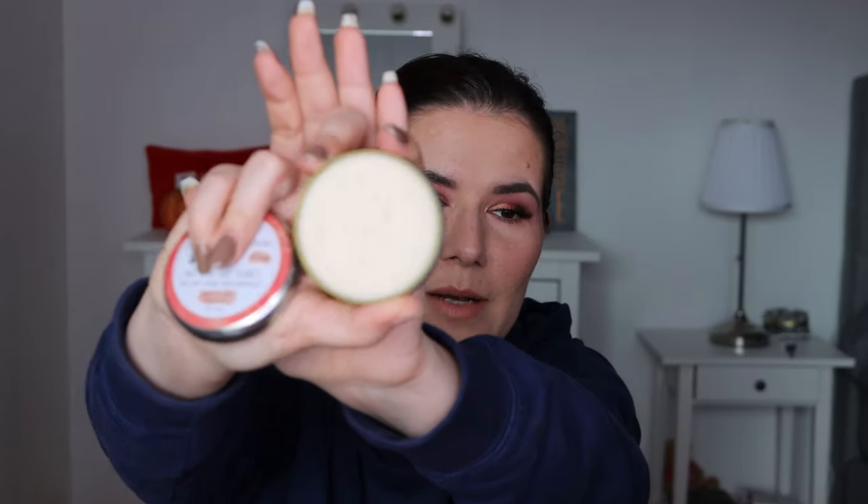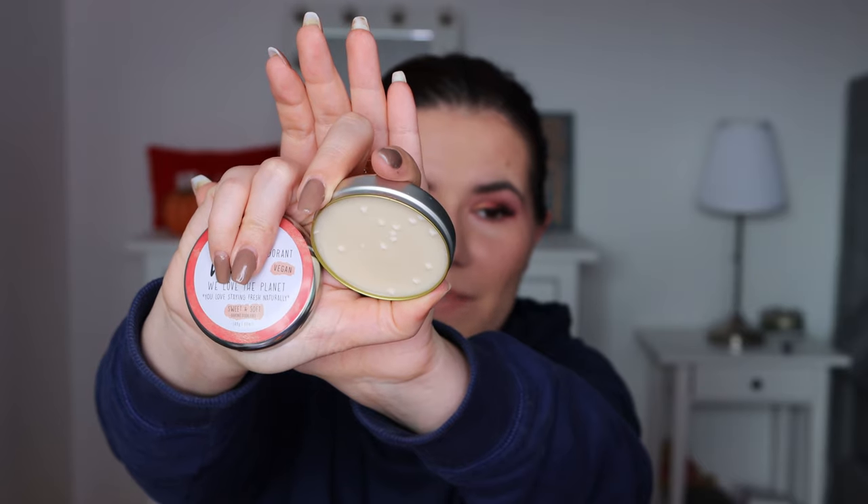Then we have the We Love deodorant — vegan, 'we love the planet, you love staying fresh,' naturally sweet and soft, baking soda free. Very interesting packaging — it looks like a lip balm! Oh my god, it smells so good! It looks very interesting and it smells really fresh, not too strong but citrusy sweet. I love it.